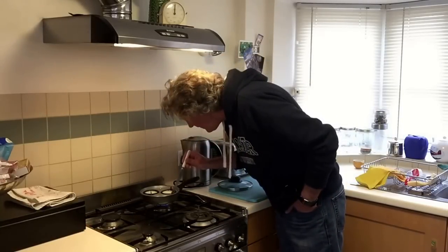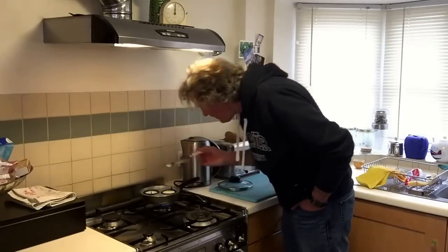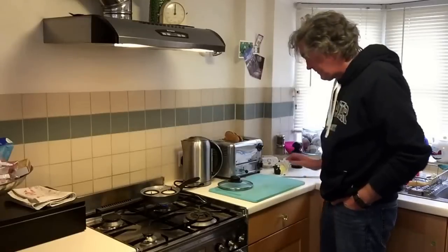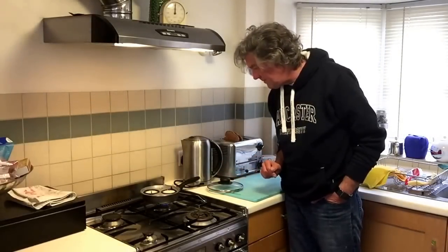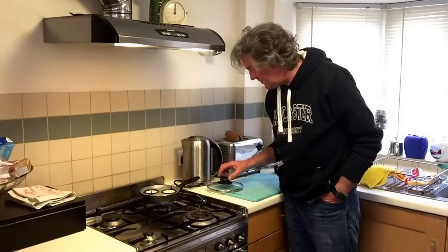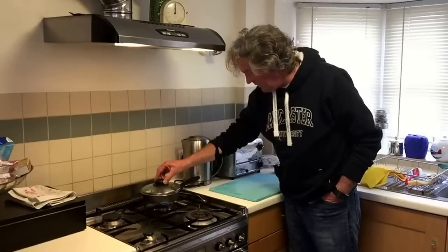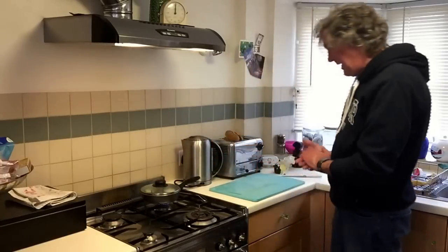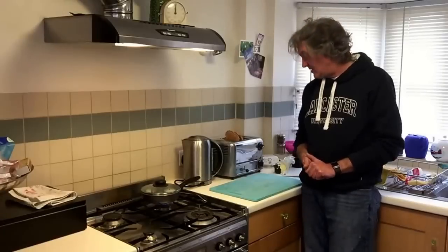Yeah, the whites are still a bit bogeyish. Okay, I'm putting the lid back on. We're going to need about another one and a half minutes on that toast I think, as a rough guess.